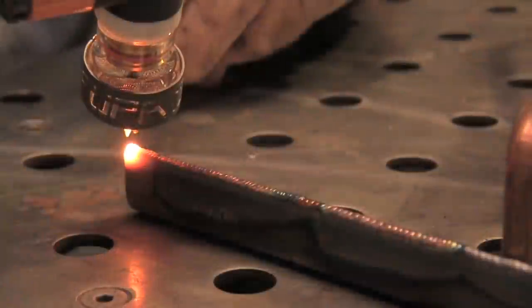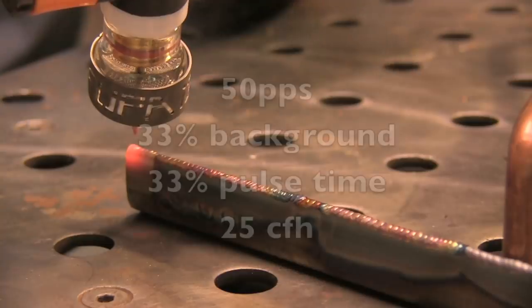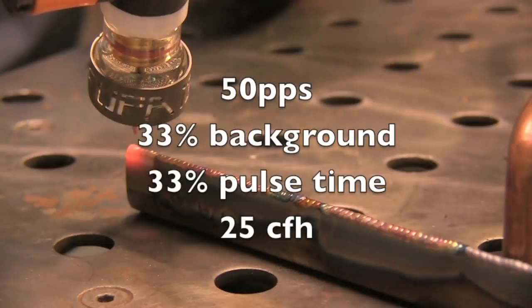On edge welds like this I find it really helps to use pulse. Here I'm using 50 pulses a second, 33% background, 33% on time — works great. 25 CFH.